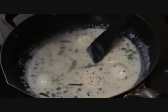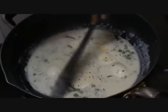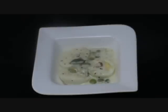Now the creamy egg and green peas stew is ready. Let us switch off the flame. So the easy-to-make creamy green peas and egg stew is ready to be served.